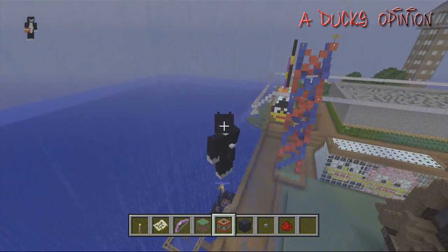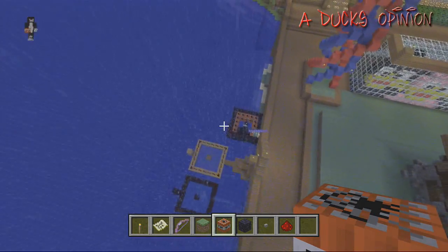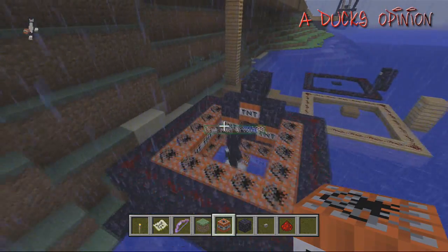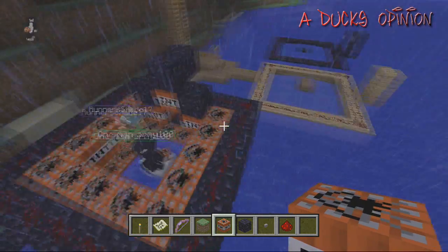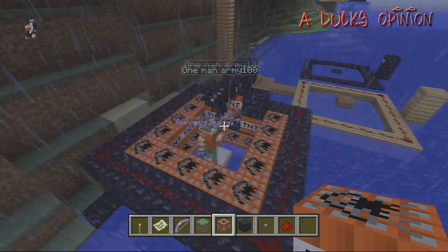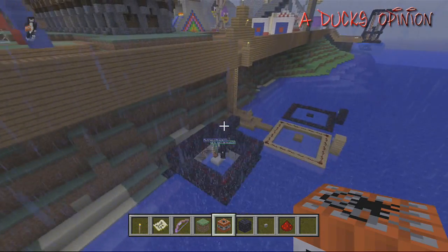These guys — are they gonna launch or is it just me? These guys are doing a double one. I don't know how those work, but that's how you make the basic one. You can pretty much build them on top of each other and get higher and higher with more and more TNT, which these guys are trying to do.